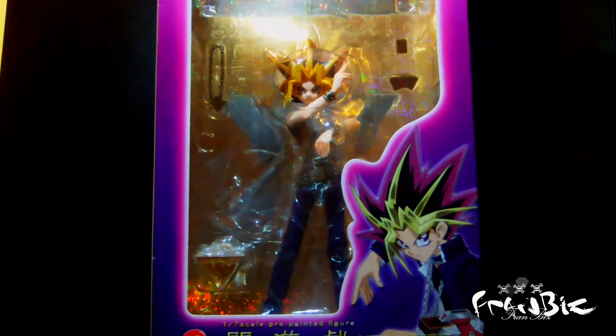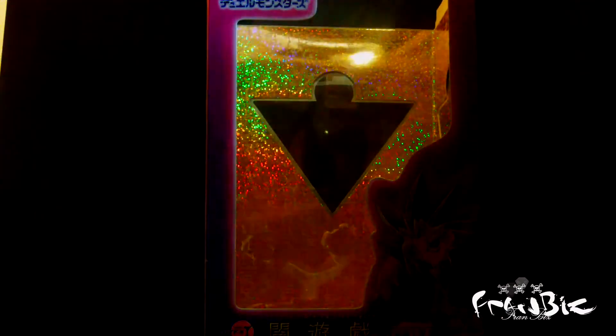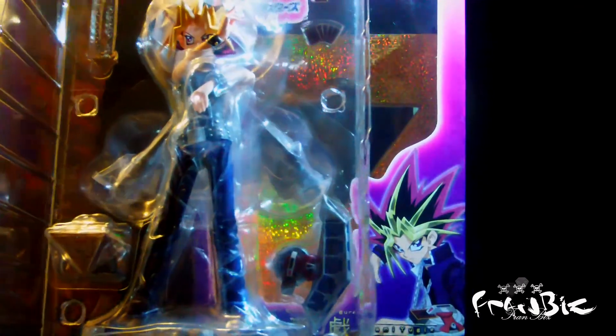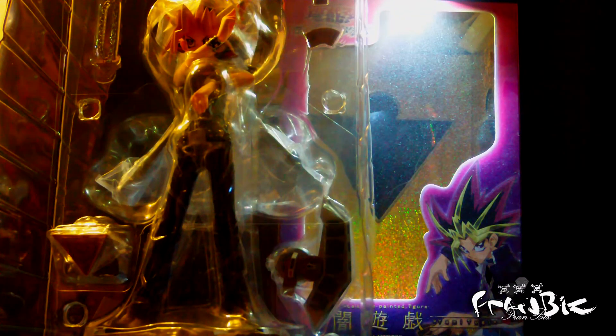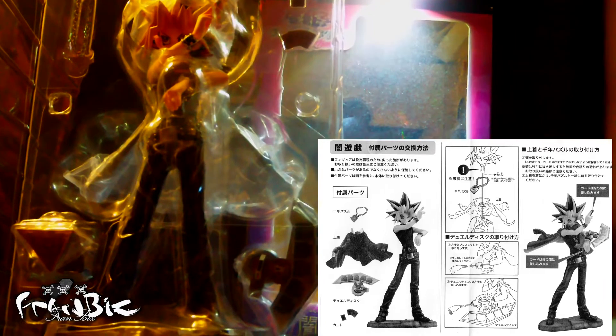Okay, time to take this out of the box. Let's put the box to the side. As you can see, the PVC comes with a dual disc, some cards for Yugi to hold, the Millennium Puzzle, and the Millennium Puzzle keychain. We also have a pamphlet for you to put on the jacket or the dual disc.